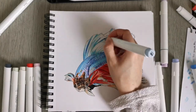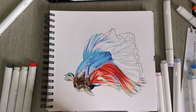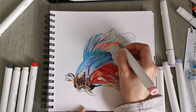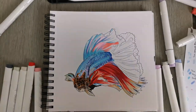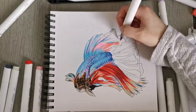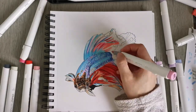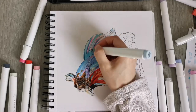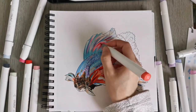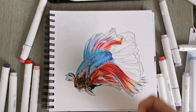A bit more contrast to the skin, and now I'm using a relatively light cool blue for the fin on the back of the fish, adding some darker blue and some pink and blending them into each other a little bit. Then a bit more of the mauve color and some more orangey pink, blending it all into each other using lighter colors.